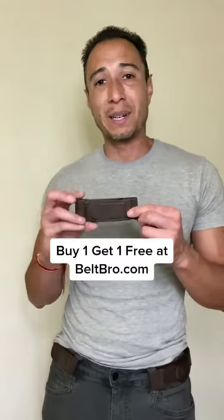I got mine at BeltBro.com. Definitely check it out. They're doing buy one, get one free.